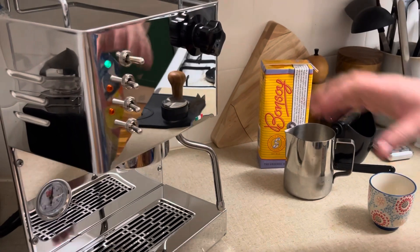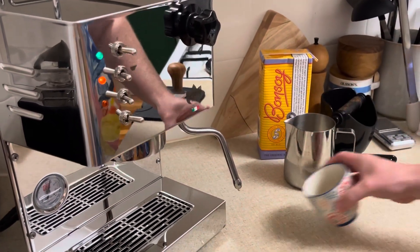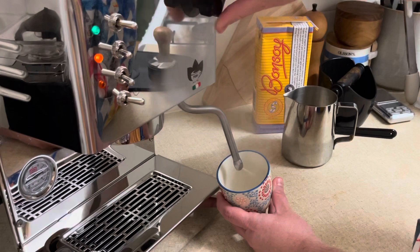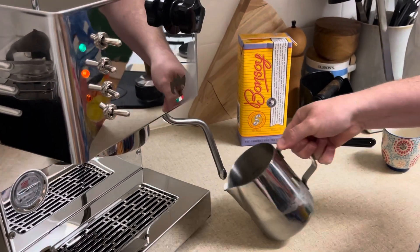Here you can see that's the water that's come out of the steam wand. Now I've come back — the machine is hot — and I've just switched the steam switch on to make sure that the water heats up. I'd actually had it switched on earlier so it was ready to go.